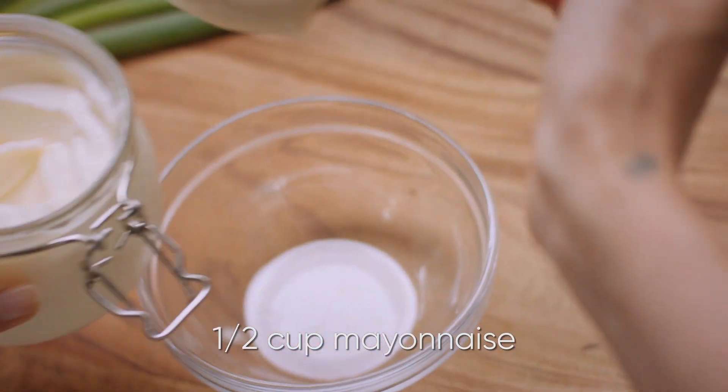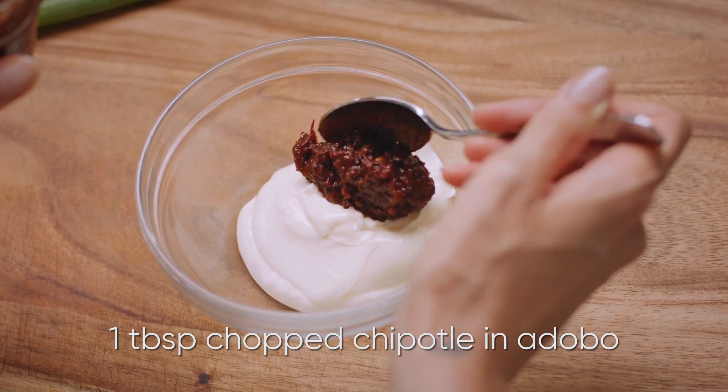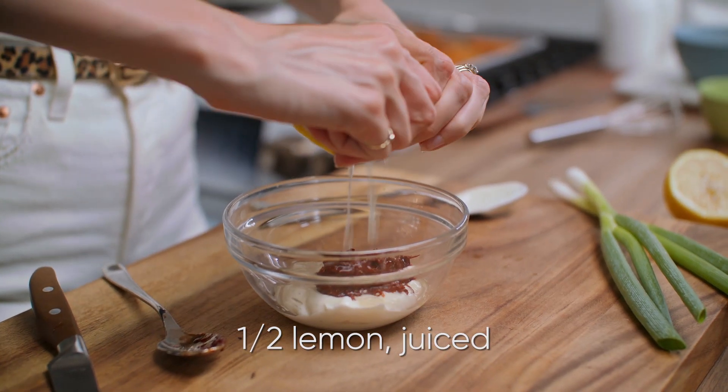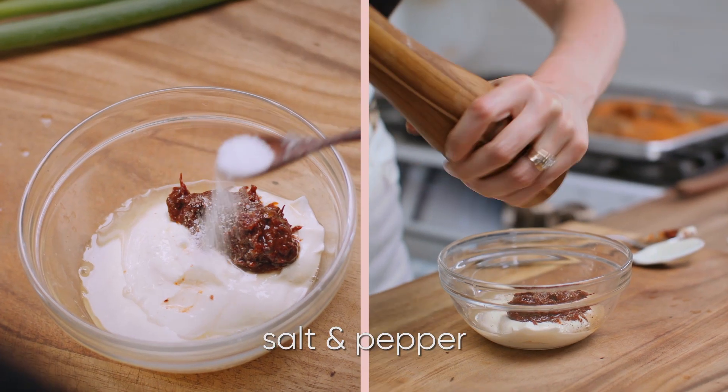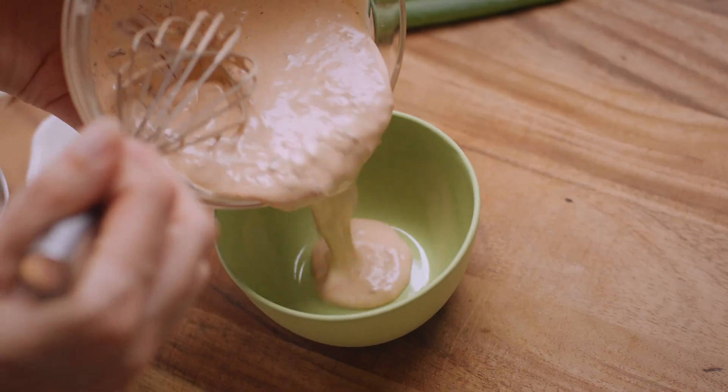The first thing I need is half a cup of mayonnaise, along with one tablespoon of chopped chipotle and adobo. To brighten it up a bit, the juice of half a lemon. Season that with some salt and pepper, and give that a whisk. Then transfer it into a little serving dish.